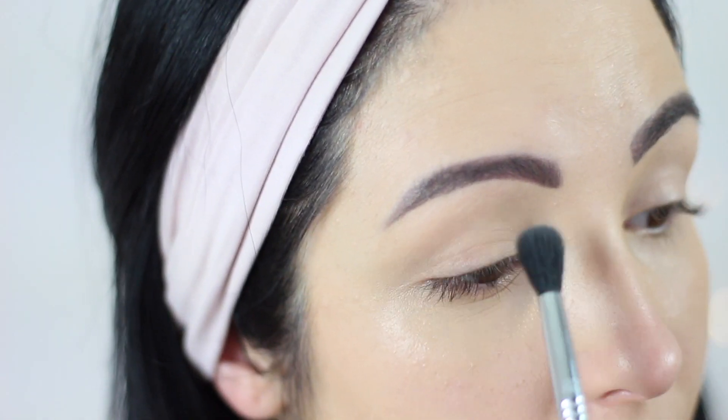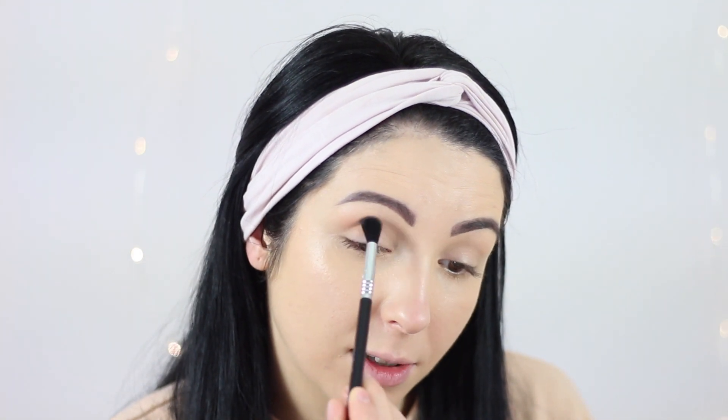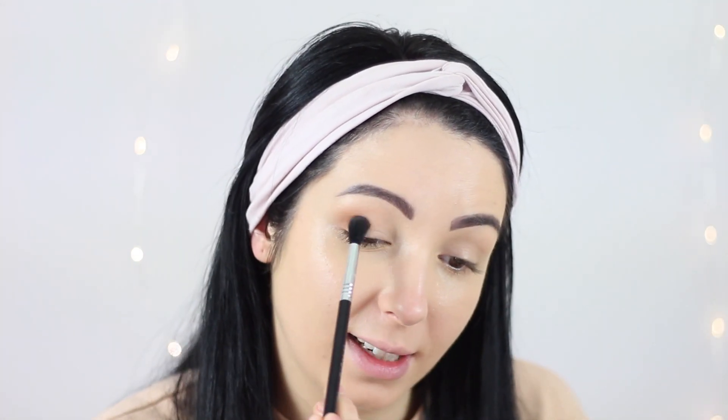Now I'm going to set my concealer on my eyelid. I'm using the Too Faced Natural Nudes palette and I'm going to use the first color here. If you have creases, make sure it's not creasing before you apply the product. Using circular motions I start blending it into my crease — this is a really pretty transition color. We're starting off with light colors and then we're going to move on to darker colors.